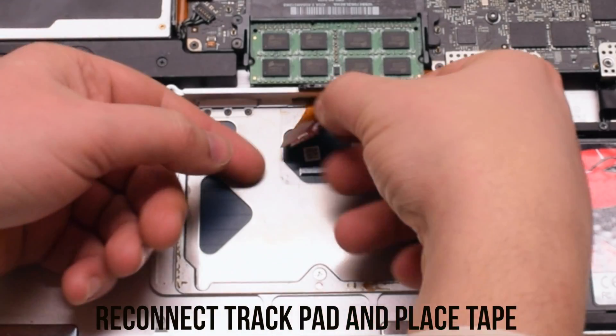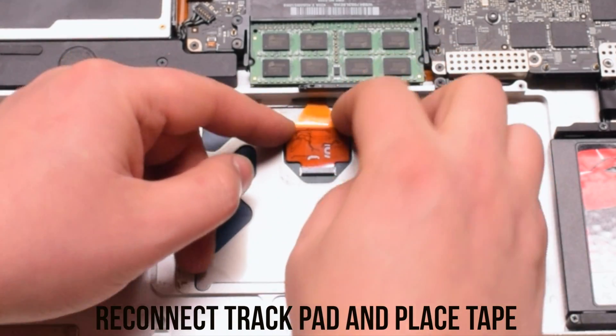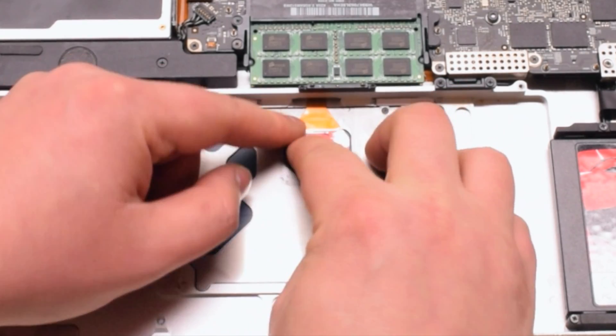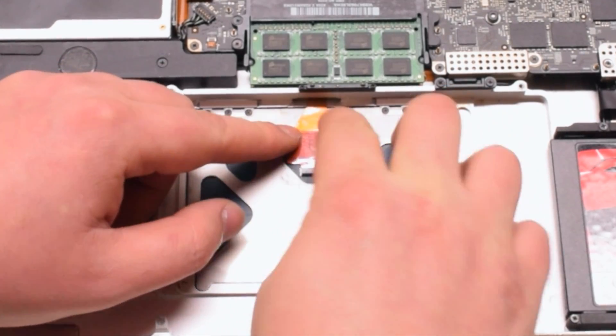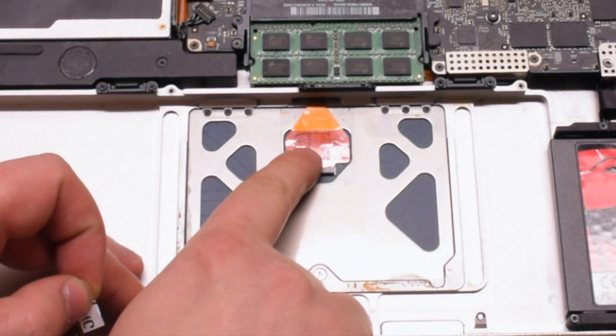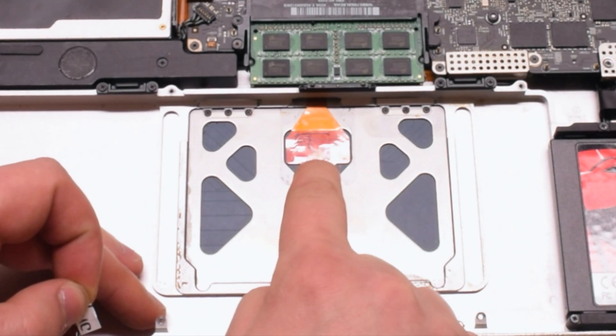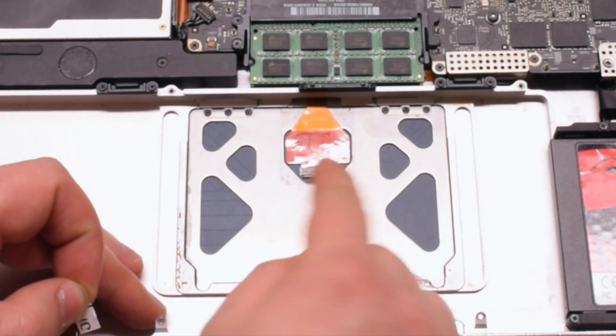You can now reconnect the trackpad to the trackpad cable. Gently pry it inside and then press down on the adhesive. Now go ahead and close the eyelash — be careful and do this slowly, as doing it fast can break the eyelash.